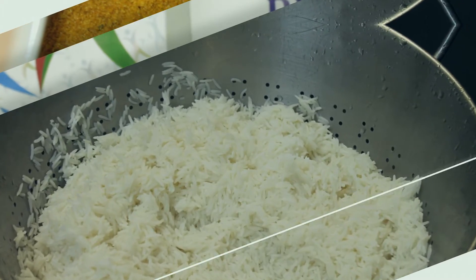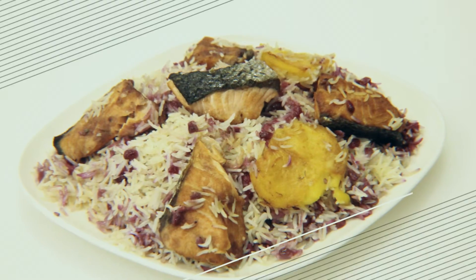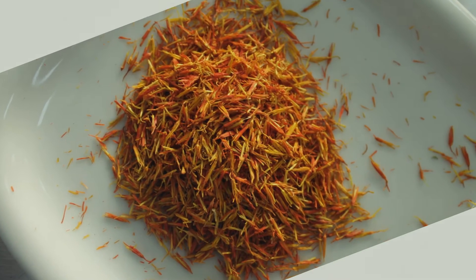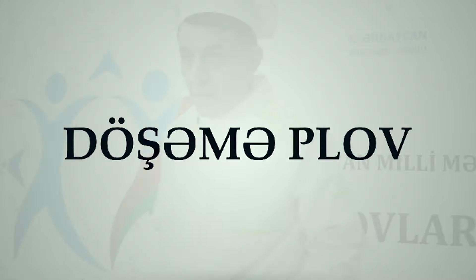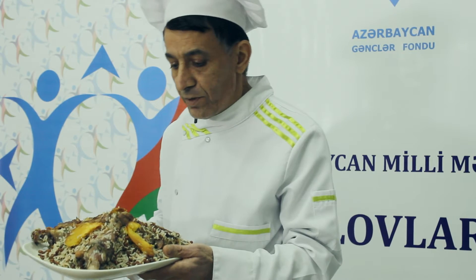Thank you very much for joining us today. Today we are preparing Döşəməli Aş, a dish from Azerbaijani cuisine, and its technology of preparation.